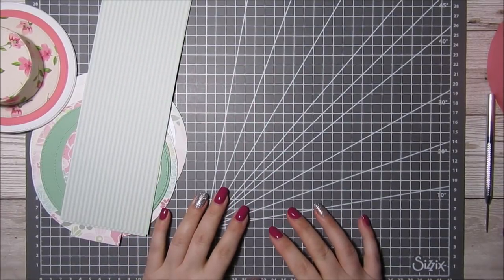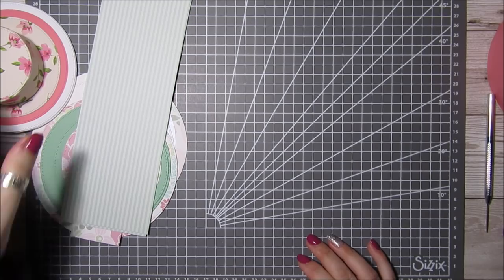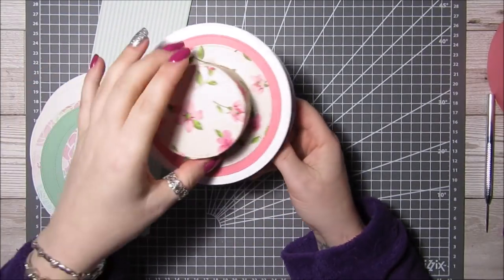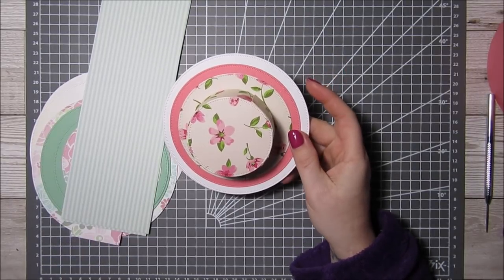Hi everyone, it's Ann here from Positively Paper Craft. Today I am back with a tutorial I did a few weeks ago — it was an easel hat card with a matching gift box. This is just a quick make-up one that I've done because I had given the original one away.